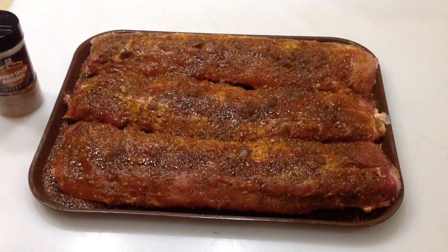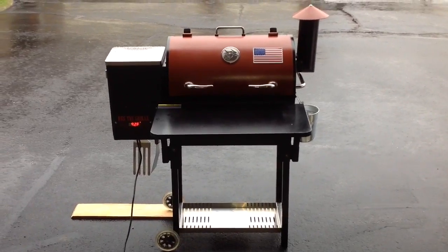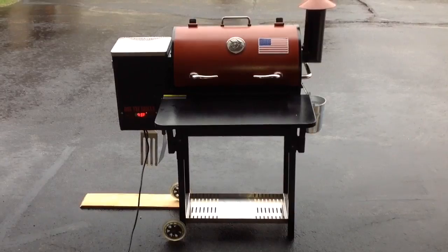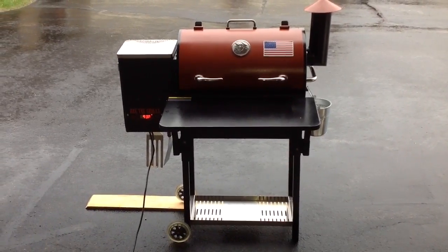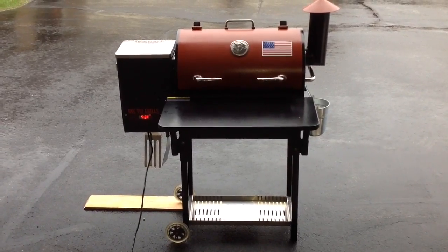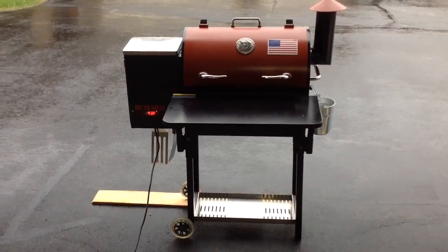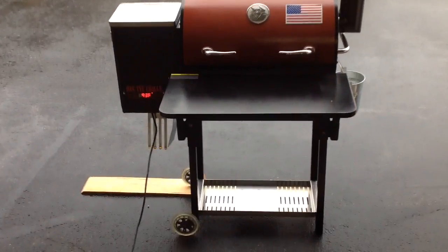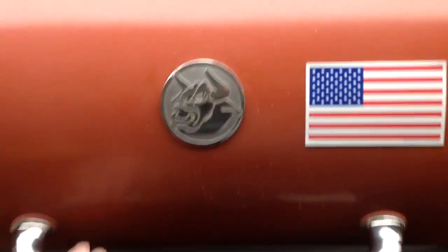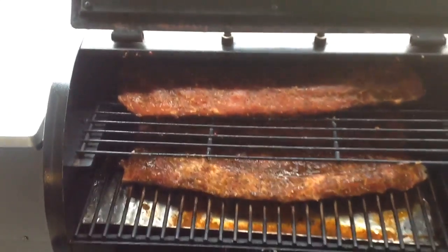Here's our setup at the grill. I've got the RecTec just fired up, set at 180 for now — gonna do a little bit of smoke on there. I spray a little apple juice on there, like my buddy over at Heavy Metal Barbecue on YouTube. Check him out — he does some really cool things and always says smoke sticks to wet meat, so I spray them before I put them in. Take a quick look at what we got going on here on the RecTec Mini — I've got my second rack in. Oh man, look at them ribs!